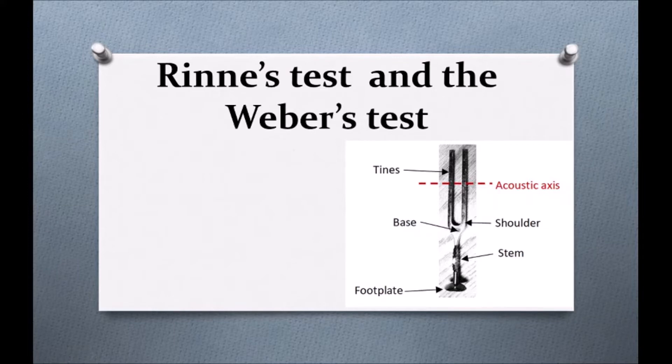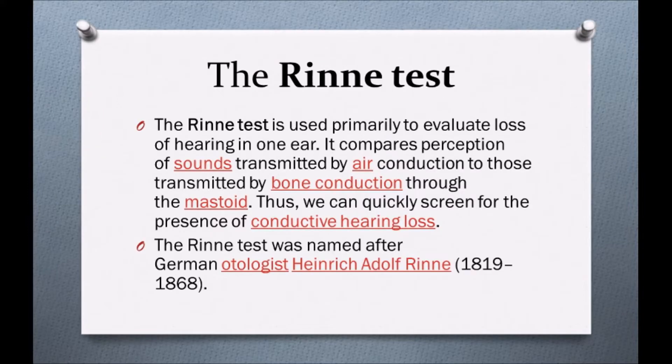Let's see what the procedures are for Rinne's test and Weber's test. The Rinne's test is used primarily to evaluate the loss of hearing in one ear. It compares the perception of sound transmitted by air conduction to those transmitted by bone conduction through the mastoid. Thus, we can quickly screen for the presence of conductive hearing loss. With the help of Rinne's test, we can see whether there is conductive hearing loss or not.